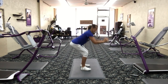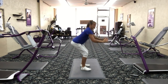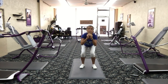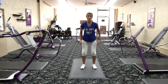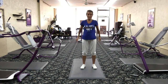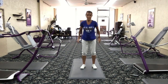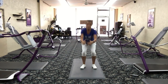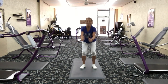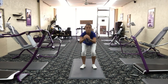Down and up, down and up. Now if you can't get down this far, that's okay — get down as low to that squat as you can. Remember to breathe, inhale, exhale. If you need to slow it down, slow it down for a little bit, but then try to push through it because we're almost there. A few more reps, feel those legs.